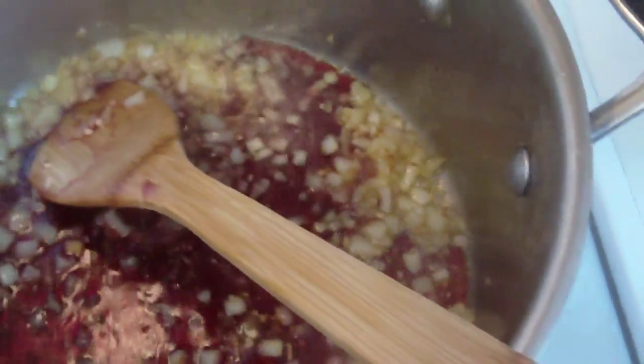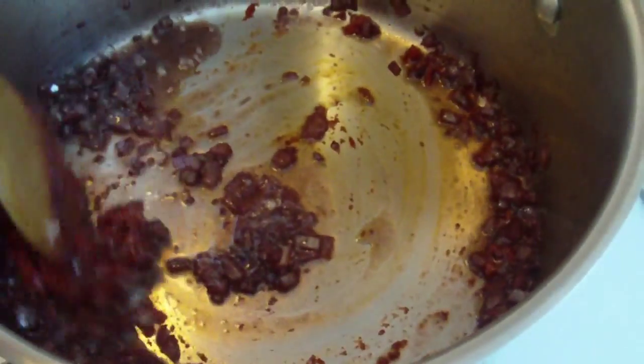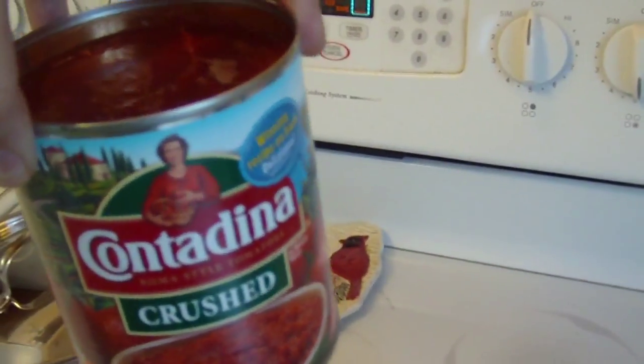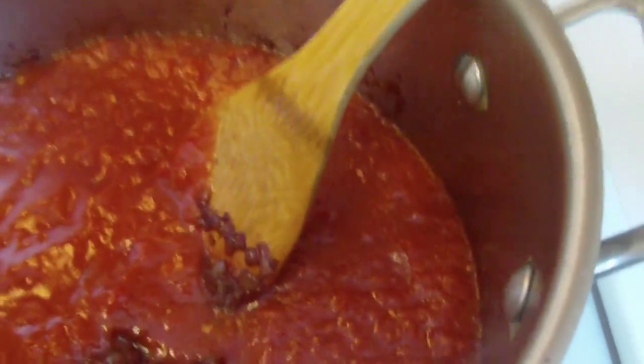Now I'm going to add some red wine and let that cook off. When the wine is cooked off, I've added approximately 3 tablespoons of tomato paste. I'm going to mix this in and let this cook for about a minute. Now I'm going to add a 28-ounce can of crushed tomatoes. I'm going to mix that in and turn this down a little bit so it doesn't stick.